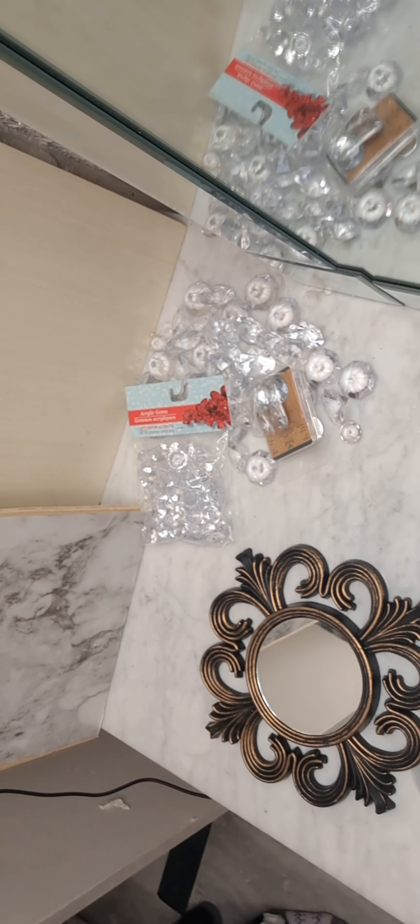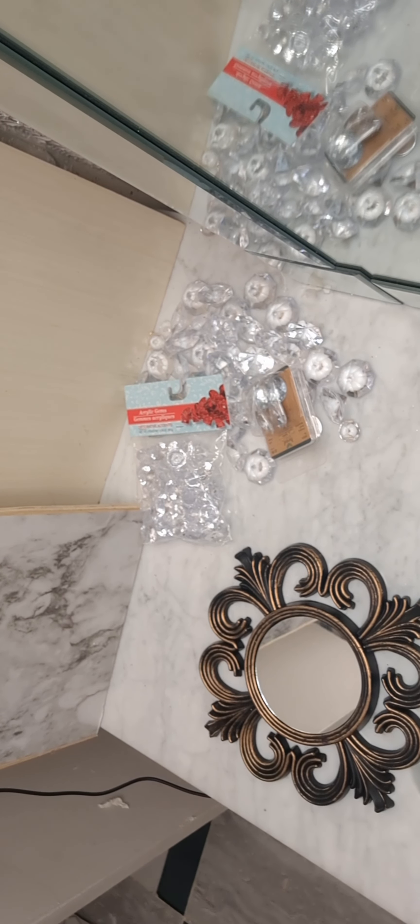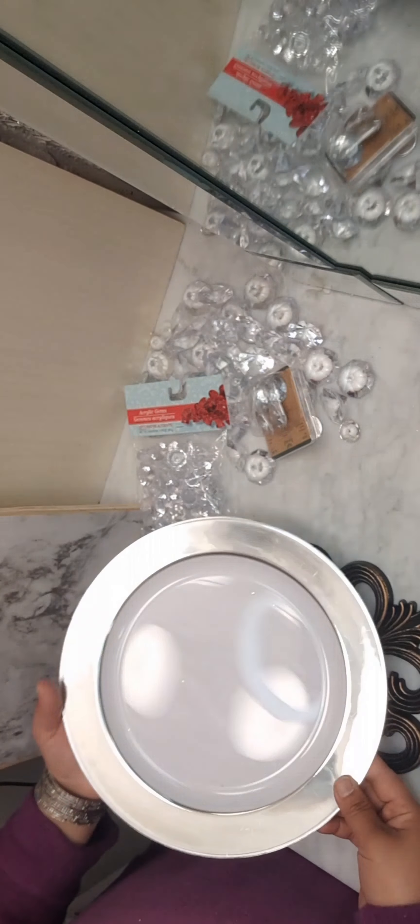Hello my dears, welcome again to my channel. Here's your host — I'm gonna show you a Dollar Tree DIY, and I'm sure you will like this mirror that we're creating today.